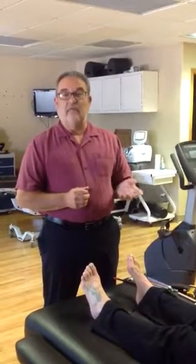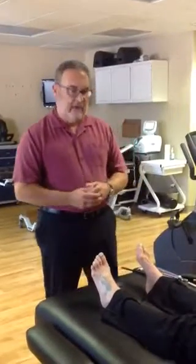Today I'm going to go over a couple tests that I do in my office to evaluate neuropathy. On my last video I talked about small fiber neuropathy and large fiber neuropathy. I'm going to show you how I test it, and then your neurologist will do the biopsy and/or the EMG and CV. So this is how I do it in my office.